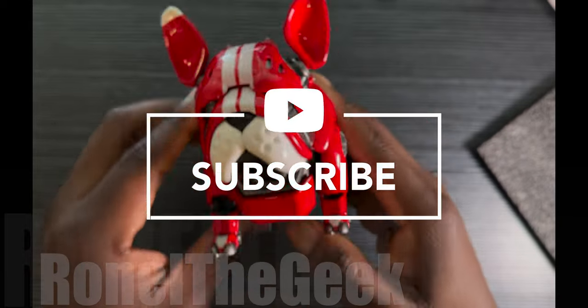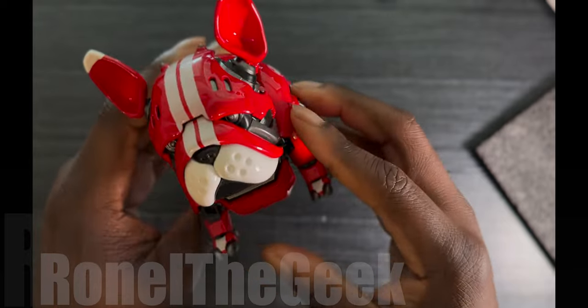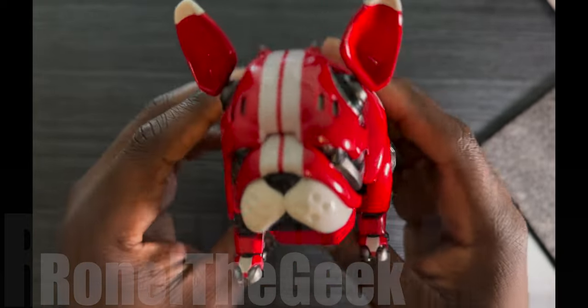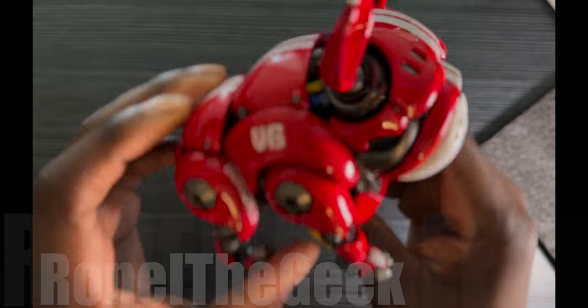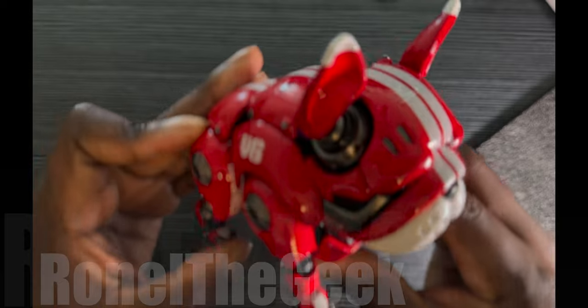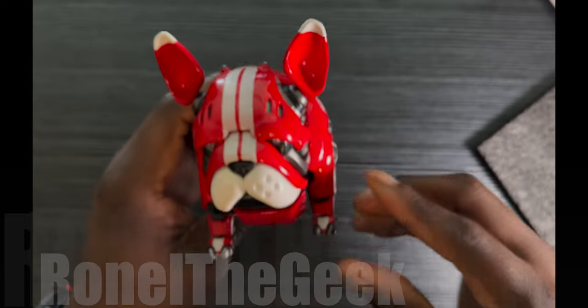Well there you have it guys, this is the Rambler Mechanic Beast I found on Amazon for about 70 bucks. So far so good, it looks good — this would be a nice little toy on my desk, a little collectible. This does resemble a pit bull or a bulldog — yeah, bulldog. That looks pretty tight. Alright guys, this is Ron the Geek, thanks for watching.